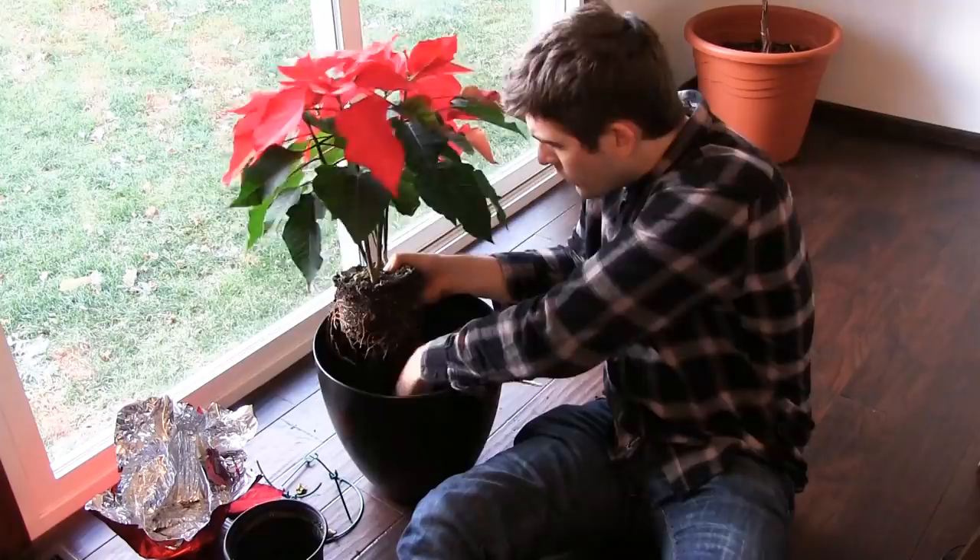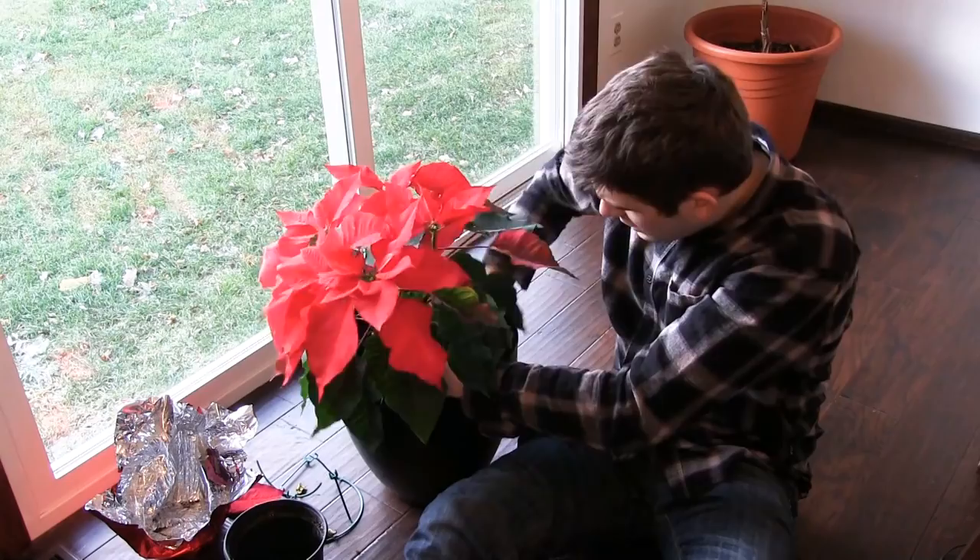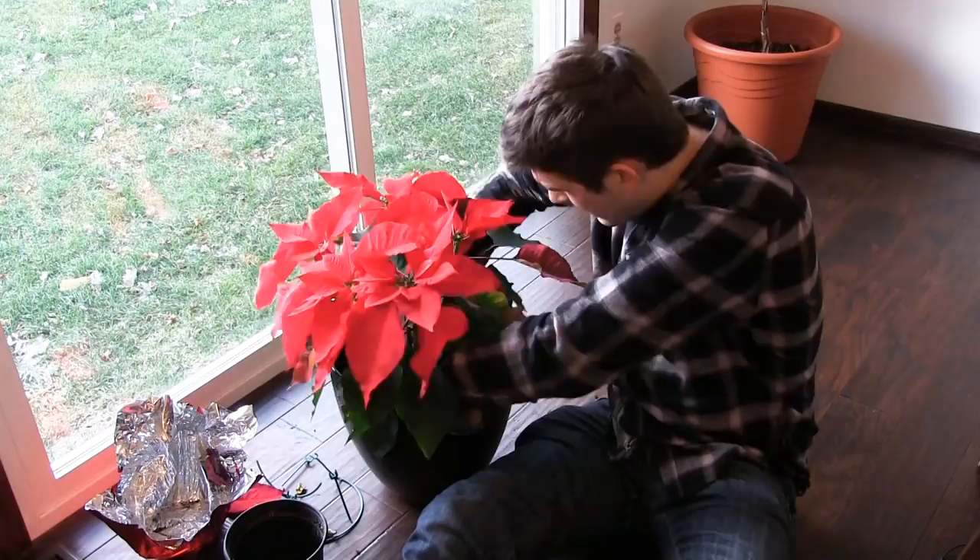The general rule of thumb is to plant it about one to two inches deeper than it was before. That's going to allow some support roots to form and give it extra water-absorbing capabilities.